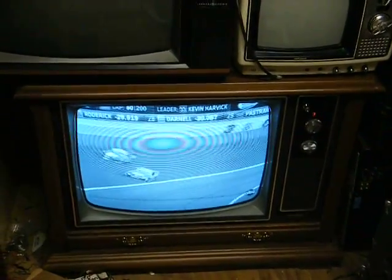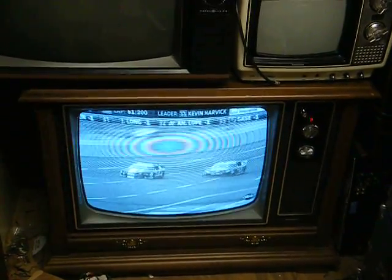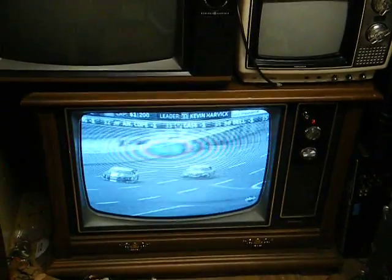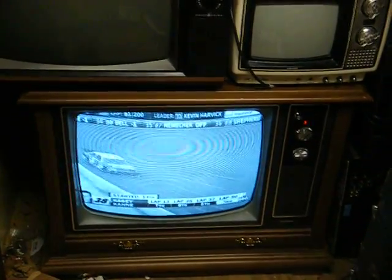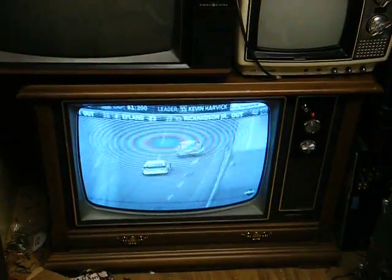To give you an idea, the dealer I got this TV from — a friend of mine got his TV from the same place — and he still had the price tag on it: $399.95, if I remember correctly. Today, you can buy a 40-something-inch LCD flat-screen TV for that price, although from a reliability standpoint, I'm sure this one's better.